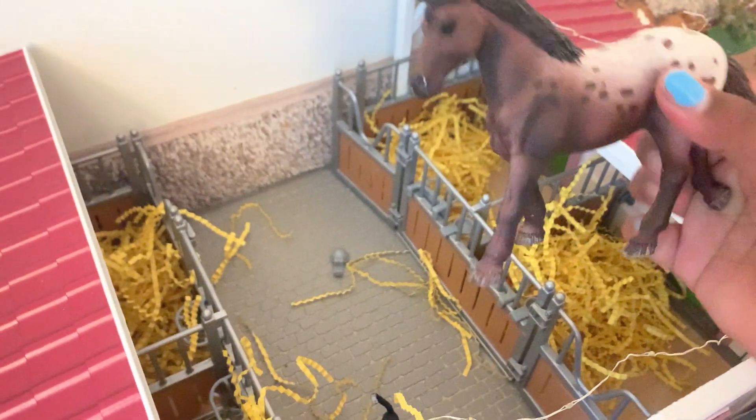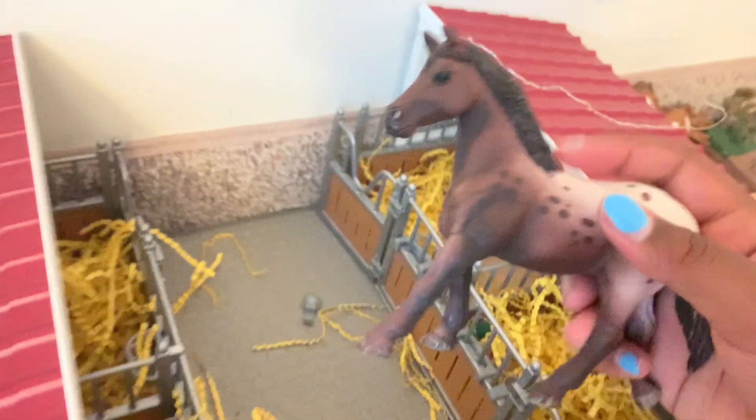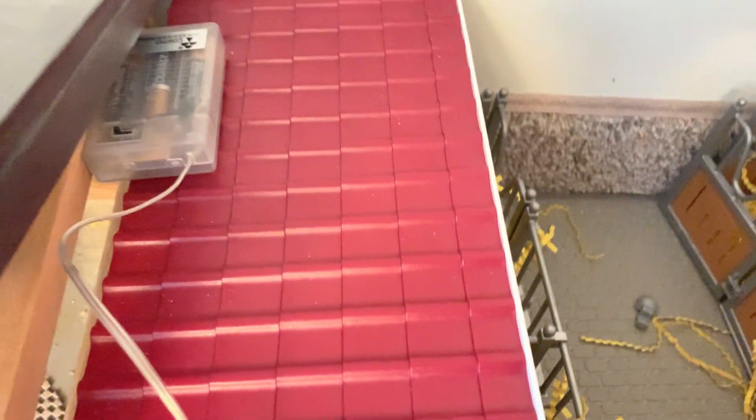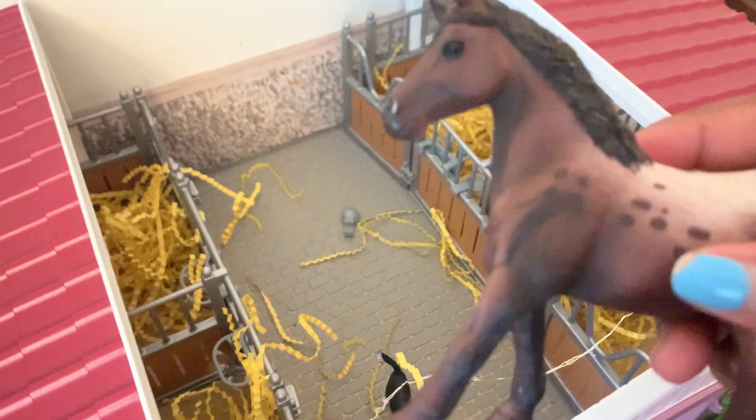Now we're going to get the next one out — there we go. The last one is my new one, and I'm so excited! I named her Julie. Oh, I almost dropped her — poor Julie. She was chipped and I'm so sad; my mom got her for me. Wait, I thought I saw something right here — is that just a marking? Wait, that is paint. They messed up her paint. I don't like the people at Tractor Supply — they're so mean.